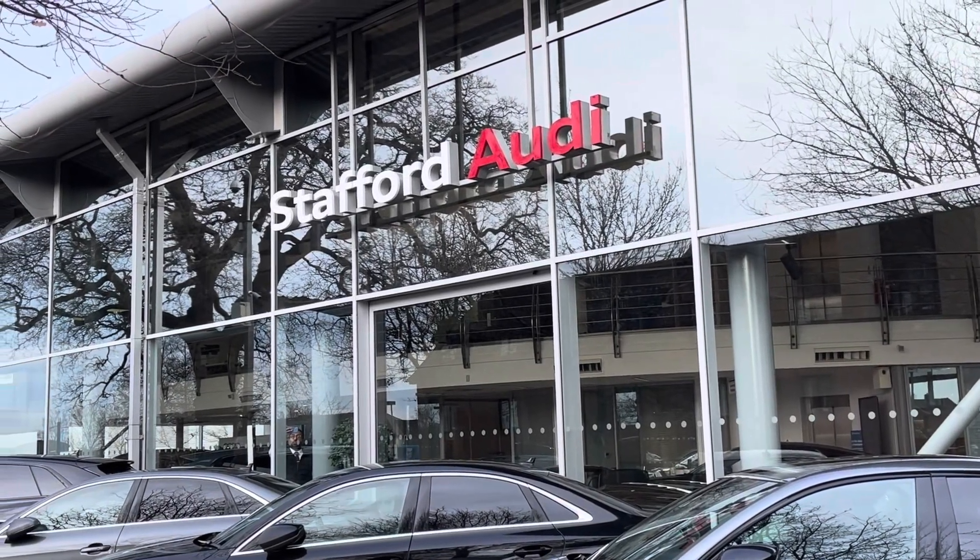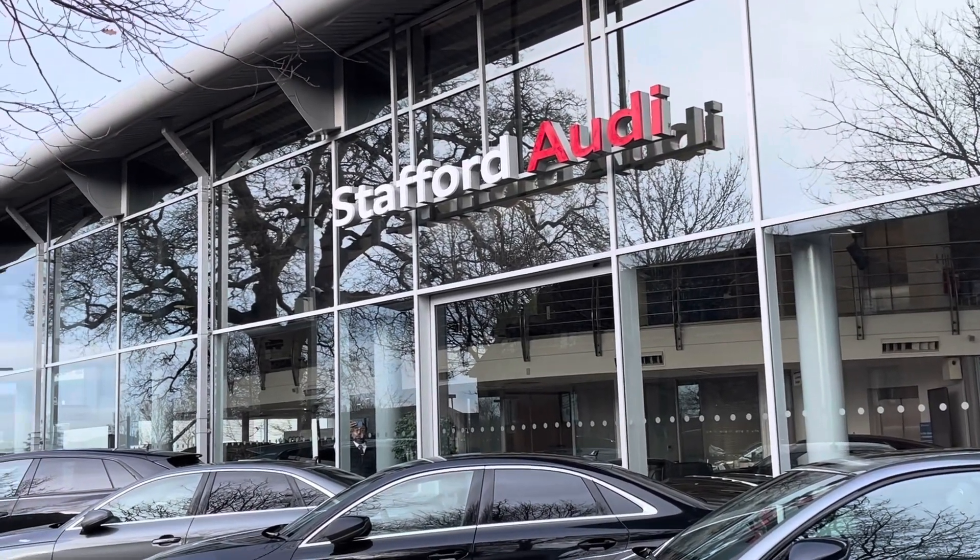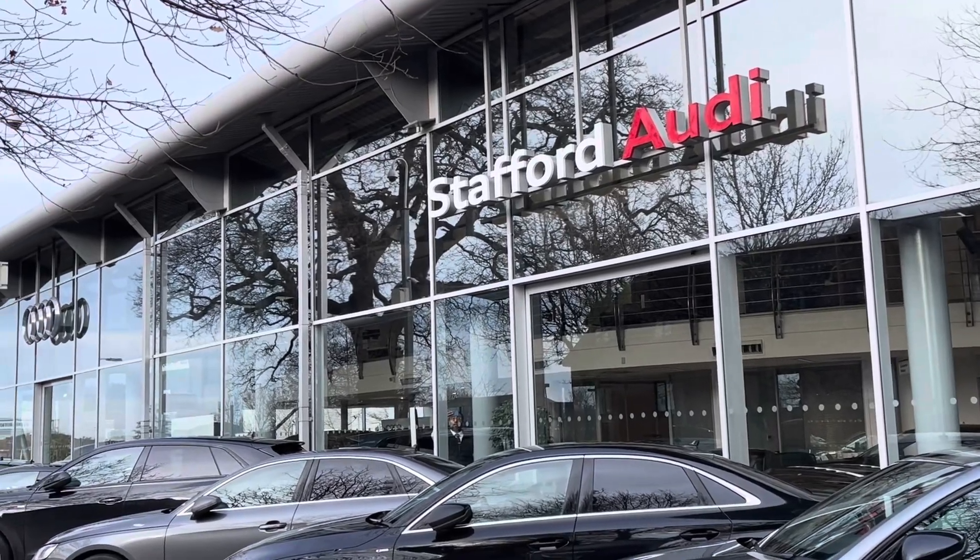Hello, this is Tom from Stafford Audi. Today I will be taking you around this approved used vehicle which we have recently come into stock here at the dealership.